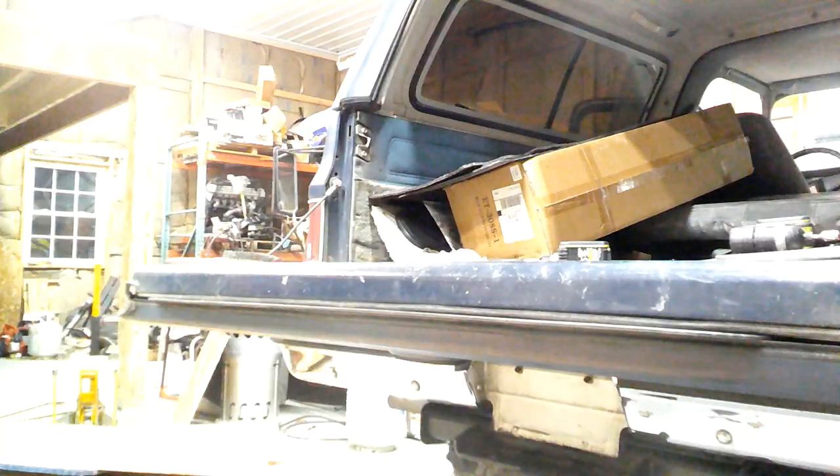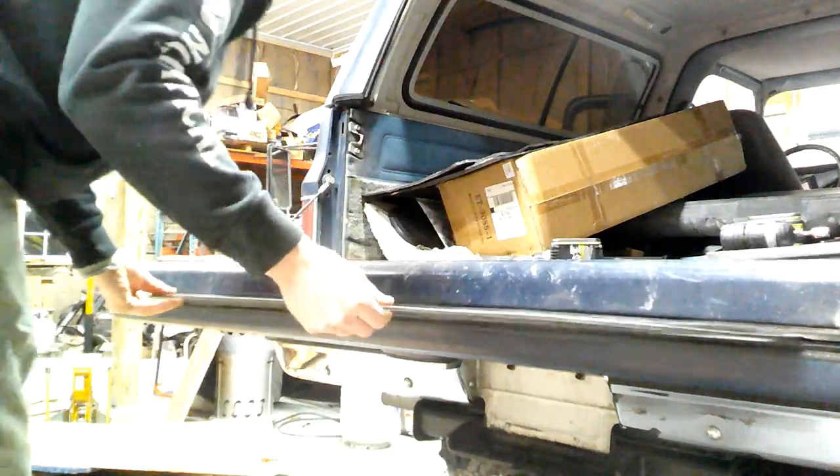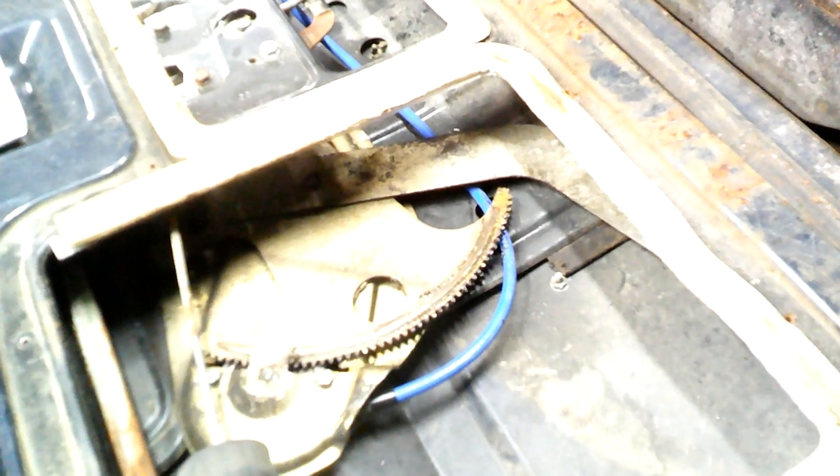I got all those bolts out of there so now the glass is free. So this is where my problem was - I didn't have it in that tab; it was below it. The arm bringing the glass down actually pulled it out like that - that's where I had my issue. Let's stick it all back together and figure out why it's not going up and down with the switch.